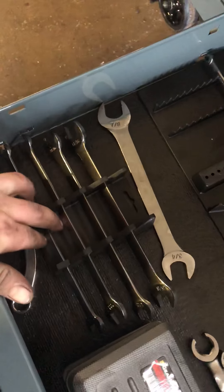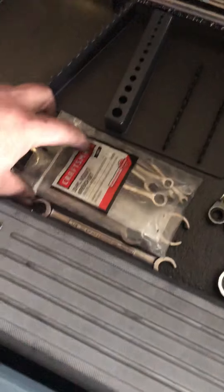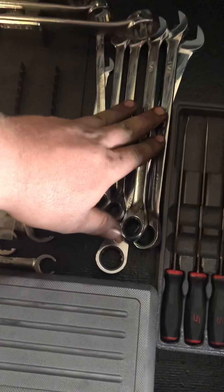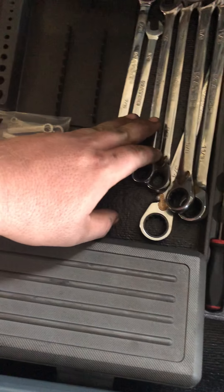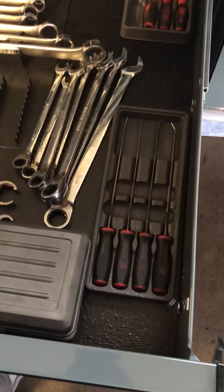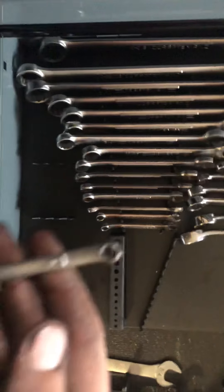Low-profile standard wrenches from Craftsman, a wishbone wrench — or half-moon wrench — ignition wrenches, standard line wrenches, MatCo ratcheting wrenches going from three-eighths up to three-quarter, long picks and short picks, standard half-inch wrenches — all Craftsman, I don't use them that often — going from quarter-inch up to inch and an eighth in one big set.